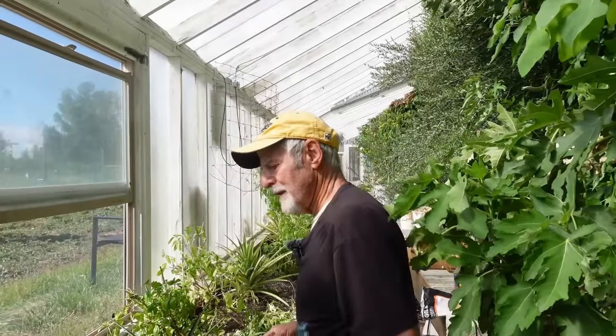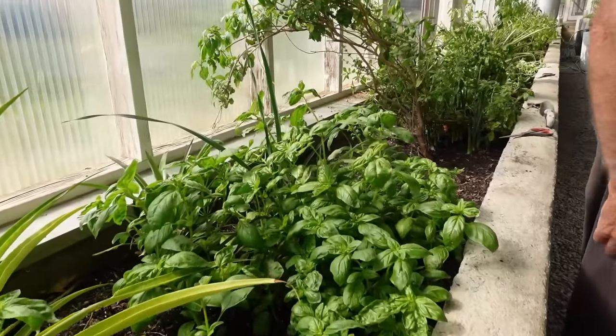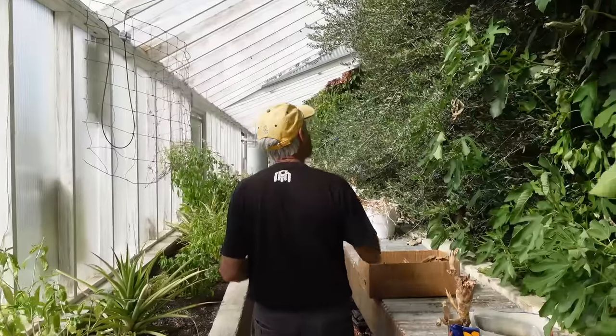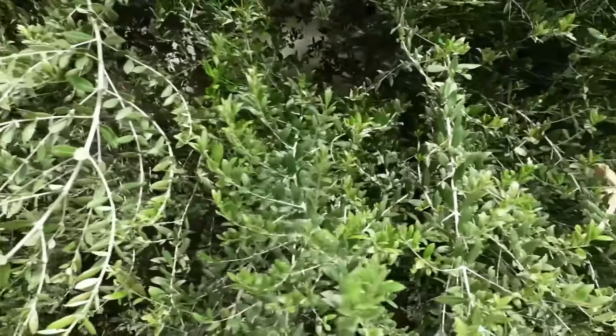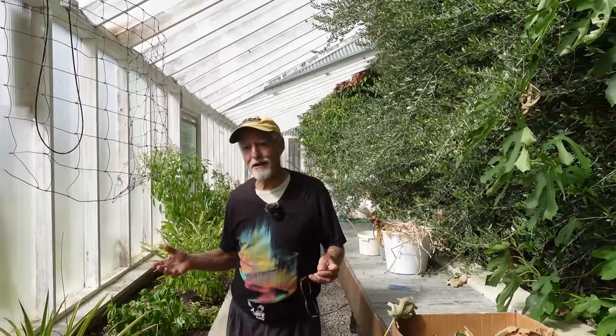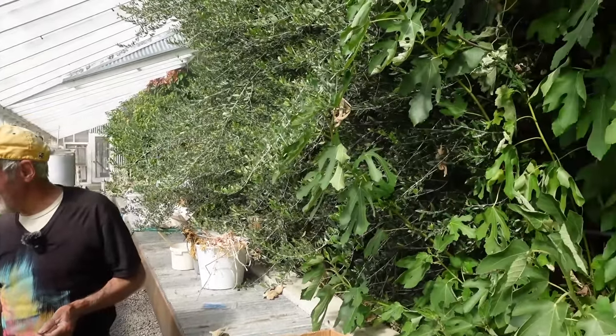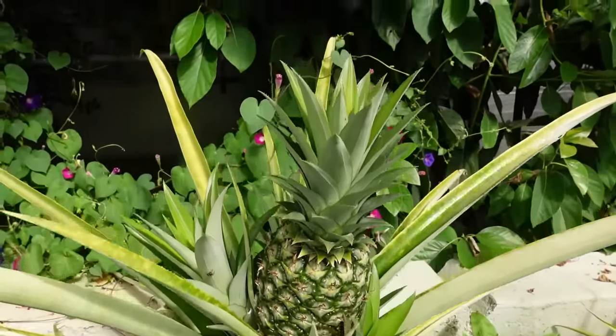These are basils, these are olive trees. Have you gotten olives off of them? Haven't gotten olives yet — they say it takes 10 years, like in Italy or Greece, before you get olives off an olive tree, and it's been about 12 years and we haven't gotten any yet. This is a pineapple plant — I think there's a couple with pineapples on them.